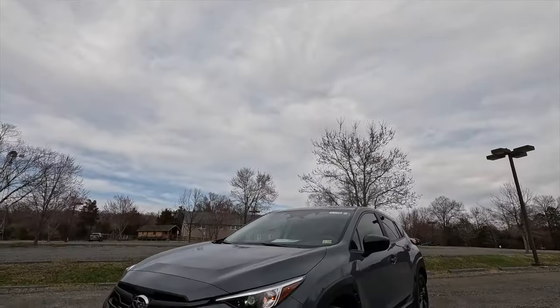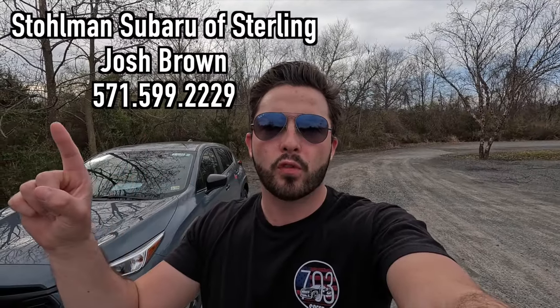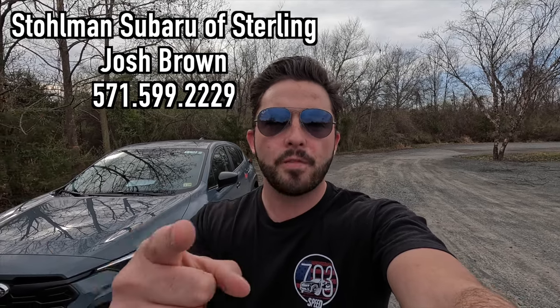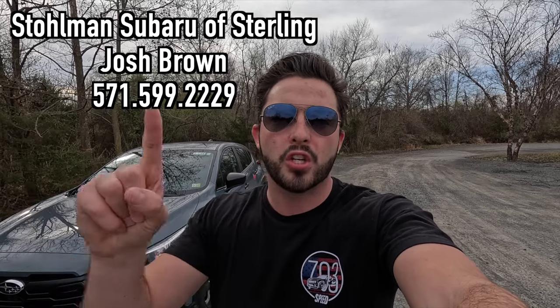What's up YouTube, I hope each and every one of you guys are healthy and enjoying life. Today I'm going to be reviewing the 2024 Subaru Crosstrek base. Huge thank you to Josh Brown over at Stolman's Subaru of Sterling, Virginia for allowing me to do this video. If you're interested in this particular Crosstrek or any Subaru product, I'll have Josh's information on screen and in the description box below.